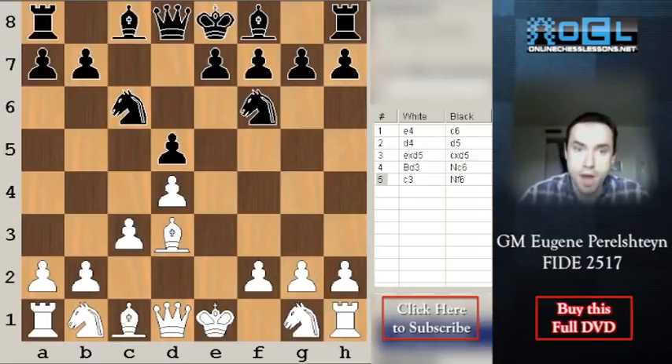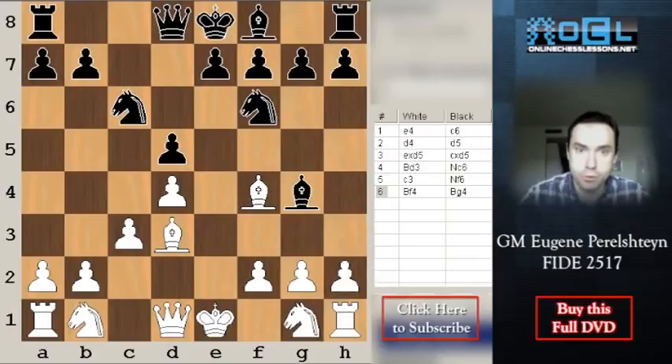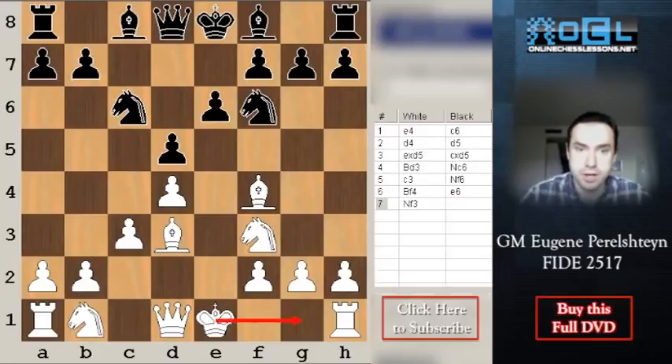White has a very nice diagonal for the Bd3. For the c1 bishop, before even getting the knights out, you play bishop to f4. The key is to get this diagonal and fight for the e5 outpost — this is the theme of the setup. Black in turn tries to get the bishop outside his pawn chain. Note that e6 doesn't make much sense as it locks the bishop in; white simply plays Nf3, castles, the other knight comes to d2, and eventually Ne5 with a free hand on the kingside.